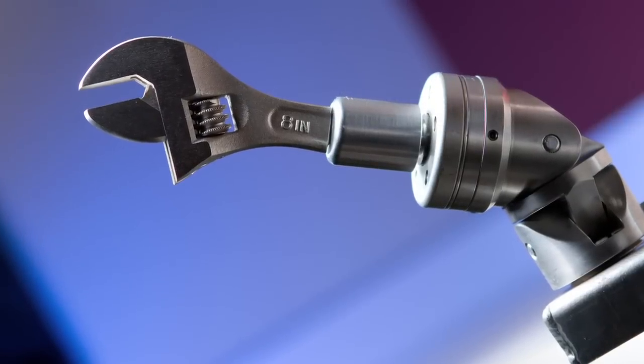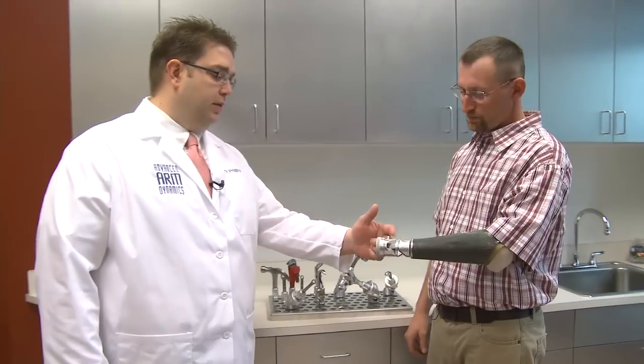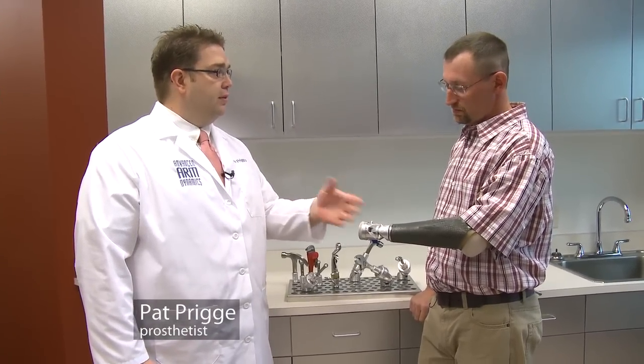With wrenches and stuff, it's needed. And you've got two different axes here. Most wrists have one axis that they will flex in, but not two.